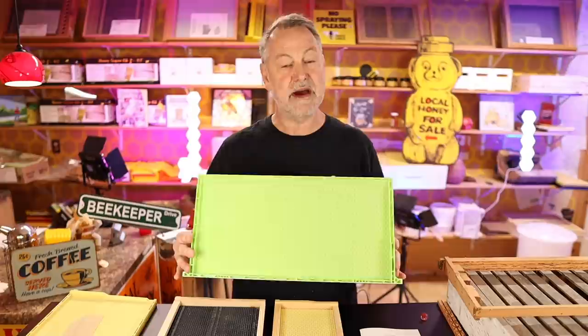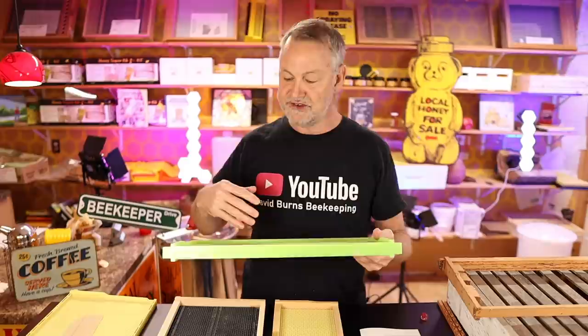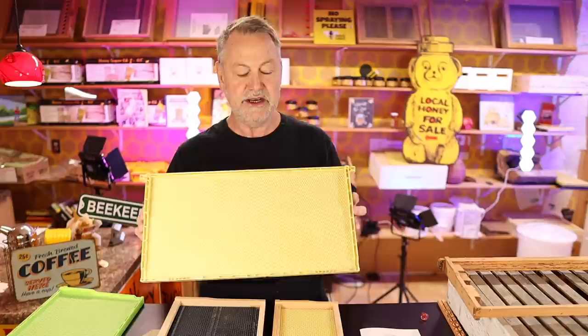Today we're going to look at frames, starting with this one — the green drone comb, which you may know from previous videos. This is not part of the regular frames in your hive; it's for mite control. Look up my video called 'green drone comb for mite control.' We're going to take this one out of the equation. It's all plastic, but don't get confused with other all-plastic frames that aren't green drone comb, such as this one.